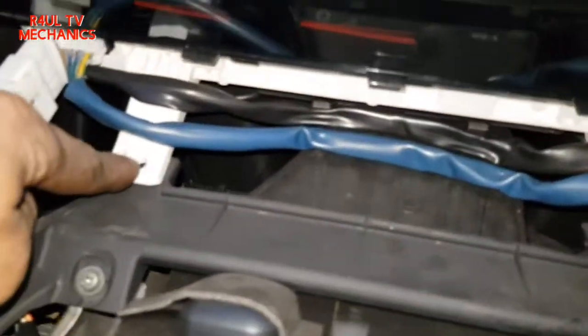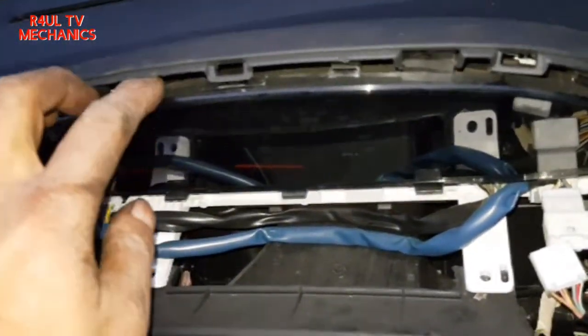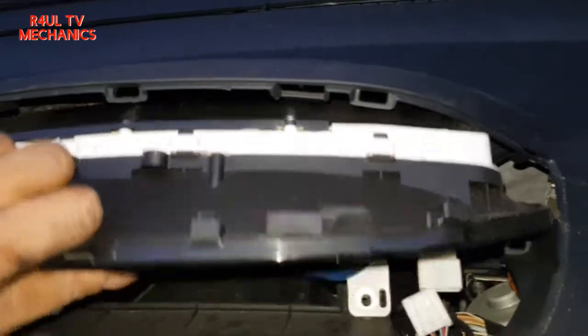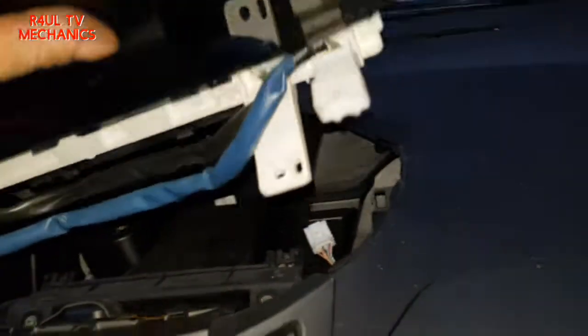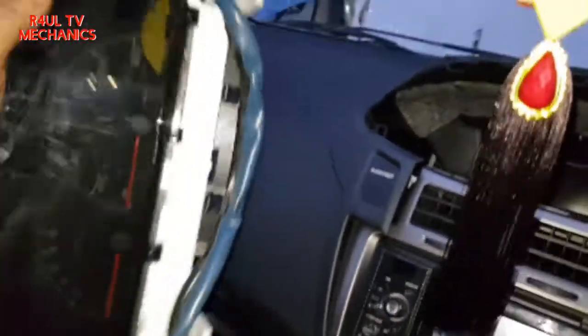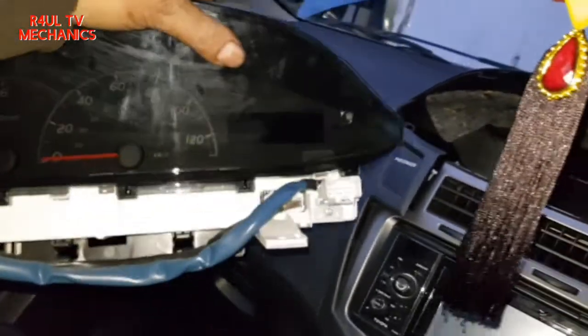Okay, them two screws are off. I think after that it's all plain sailing - basically that should just tilt forward like that. Hopefully don't need to take anything else off. There we go, happy days, that's off. Let's get the secondhand new one on and see what happens.